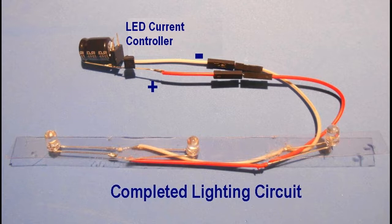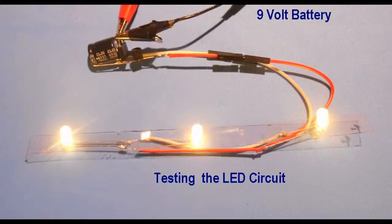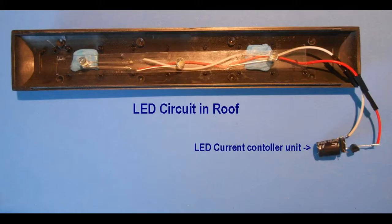Connect the two wire leads from the LED circuit to the appropriate coloured female connectors of the current controller unit. At this stage it might be worthwhile to check the LEDs by applying voltage to the two free pins on the bridge rectifier. At a voltage of around 6 volts, the LEDs should light. If all works well, the LED circuit can be installed into the roof of the carriage with the LEDs pointing down. Blue adhesive putty, obtainable from stationary stores, can be used for this purpose.